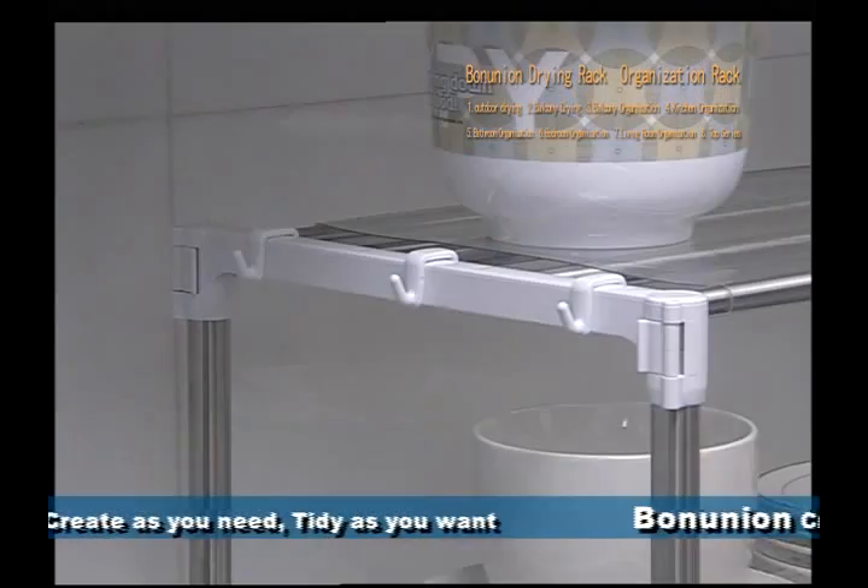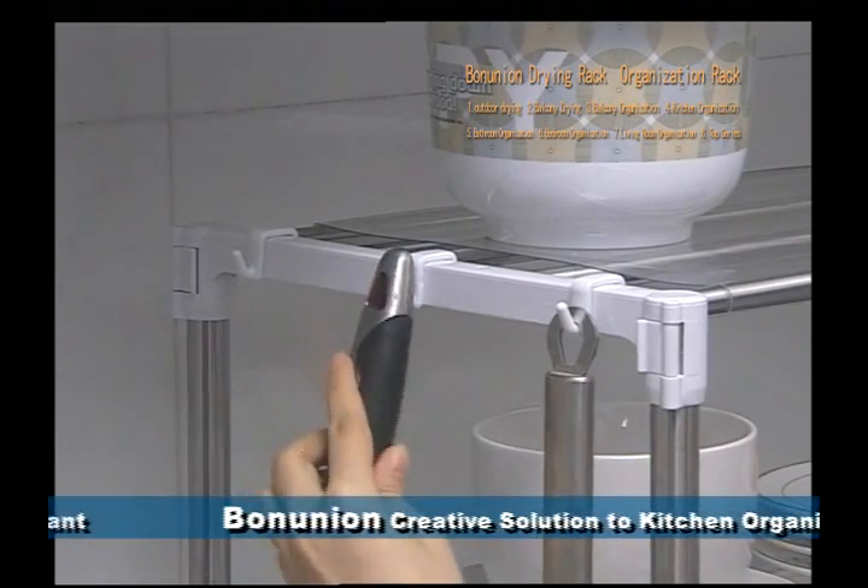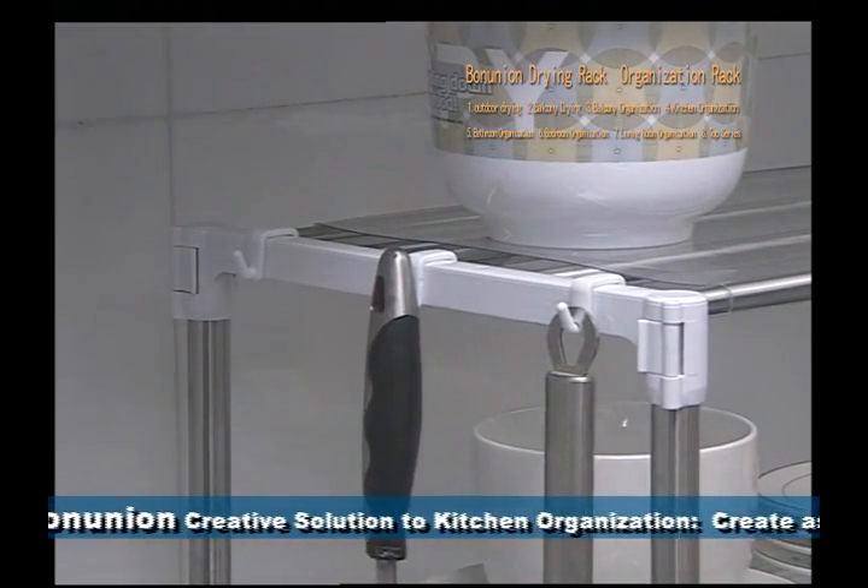Small hangers on both sides are convenient for cleaning cloths, chopsticks cages, pancake turners, and other kinds of small kitchen items.